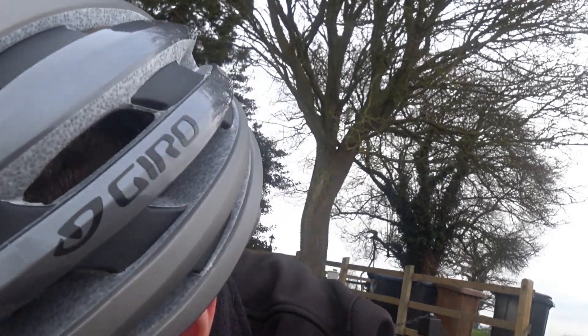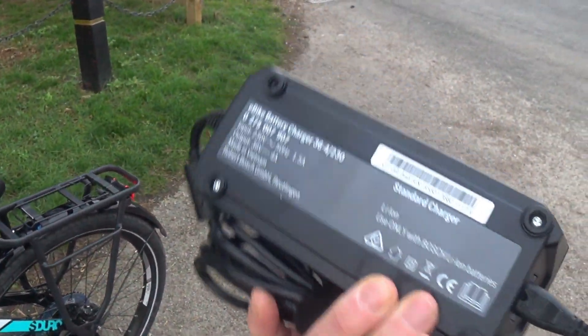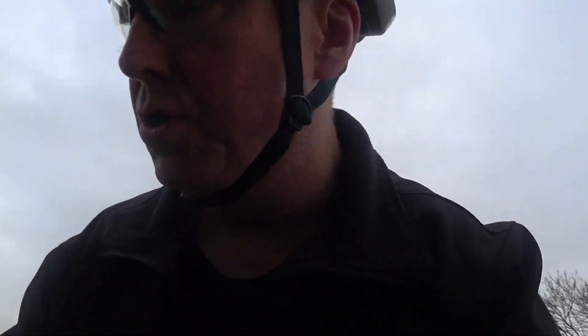The supplied charger is a 4-amp unit with a UK plug. Bosch also make a 6-amp rapid charger compatible with this bike, which will apparently charge the battery in about two and a half hours. If you're using this as a commuter and need a faster charge within a specific time frame, the rapid charger is worth considering.